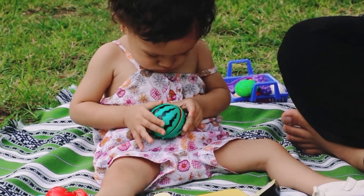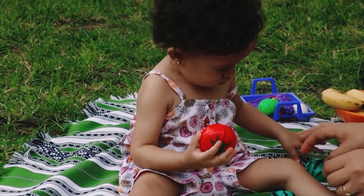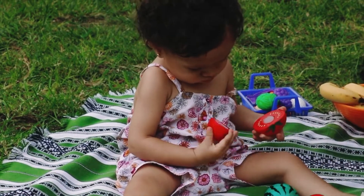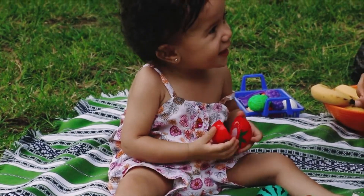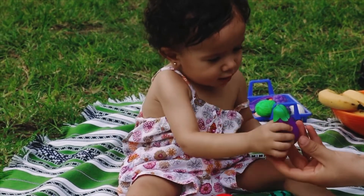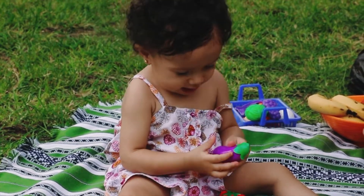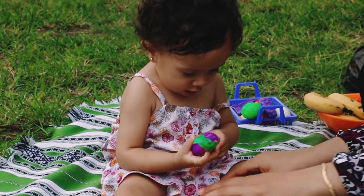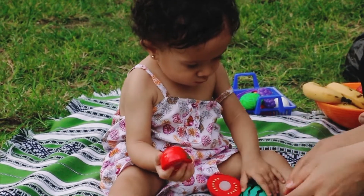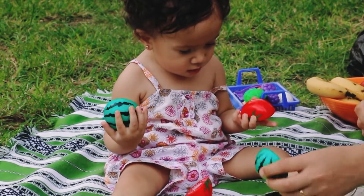Watermelon. This is a watermelon. This is a tomato. Okay. The eggplant. You want the eggplant? Hello, Mama. Mama. Let's put the tomato. Where is the other tomato? No.